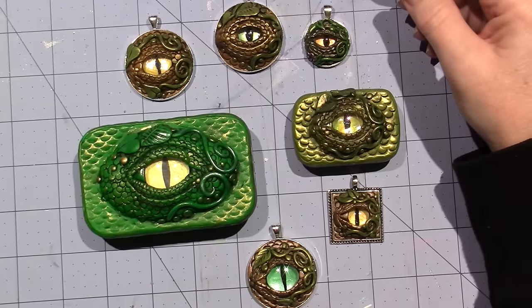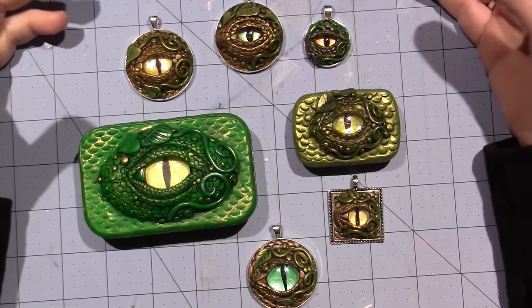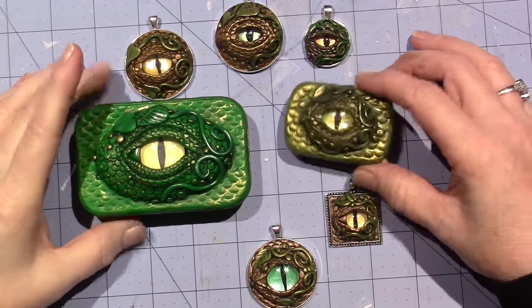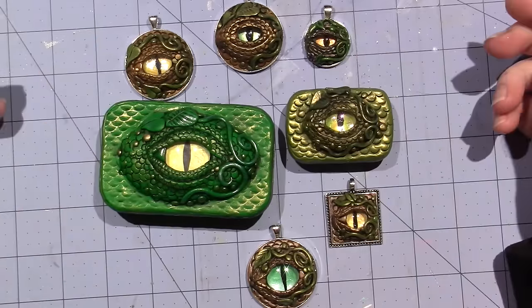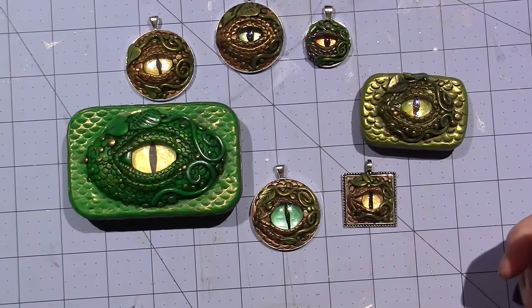That's my dragon's eyes! I was also looking at more fairy doors, because these are just right up that alley with the fantasy of it. They're all my babies right now — thanks for watching!